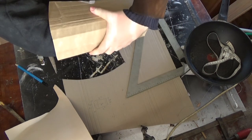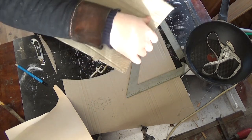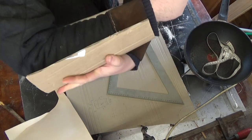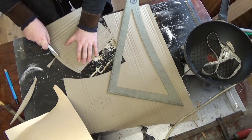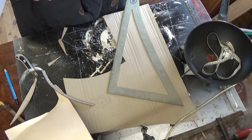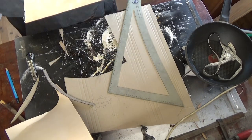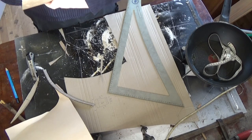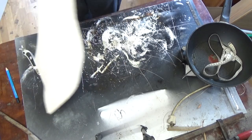Now it's time to try it on, see how it fits, and then start modifying the shape until it fits nicely. Here goes the curvature, and here goes a little bit on the elbow part, and a little bit more so I can really bend my arm. Let's try it without the armor. I want to have this symmetrical so they're the same left and right.